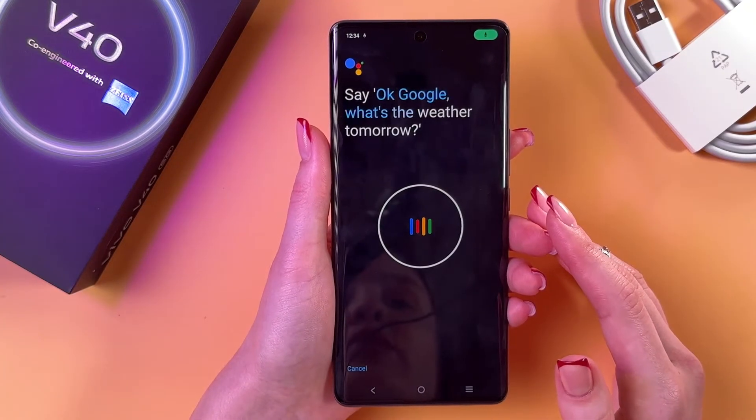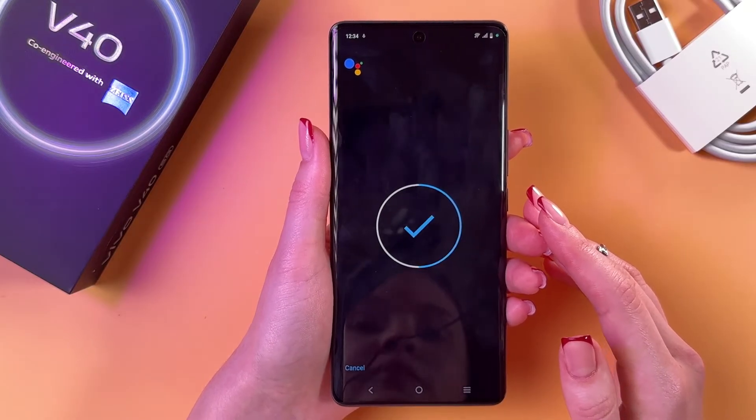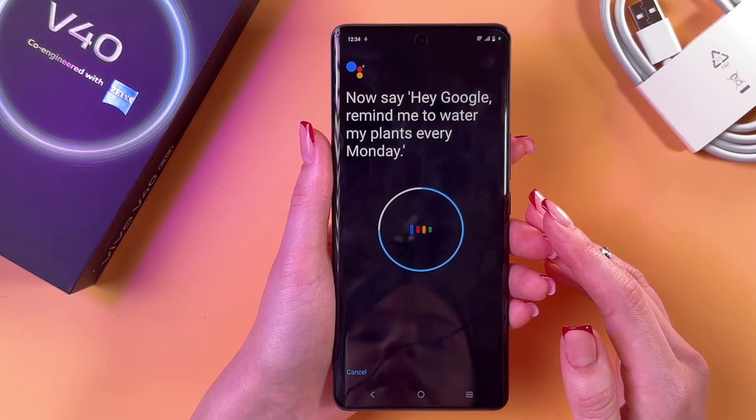Okay Google, what's the weather tomorrow? Okay Google, set a timer for 5 minutes. Hey Google, make a call. Hey Google, remind me to water my plants every Monday.